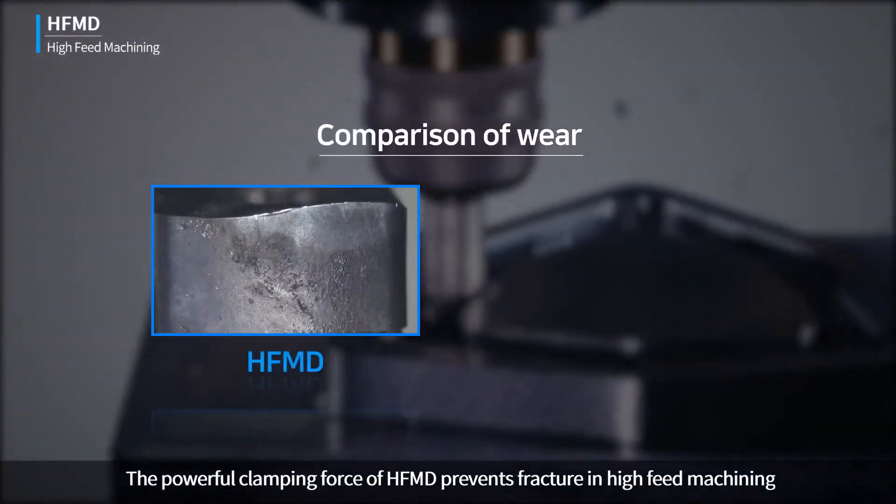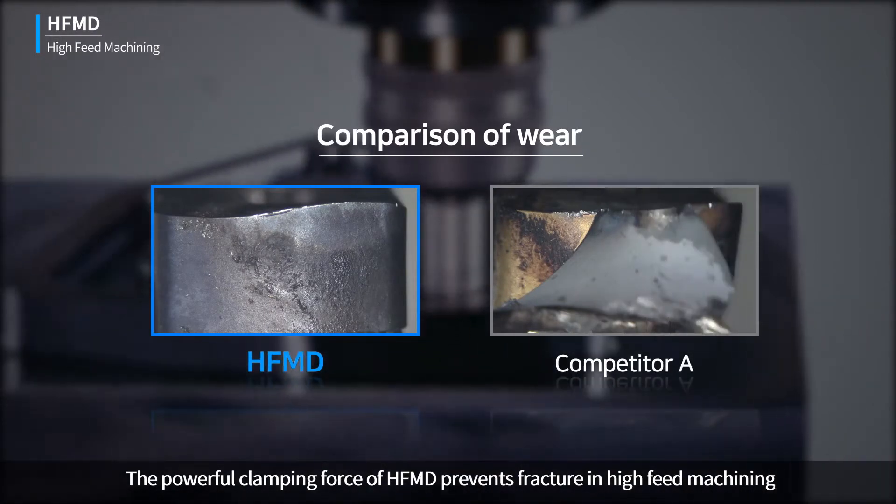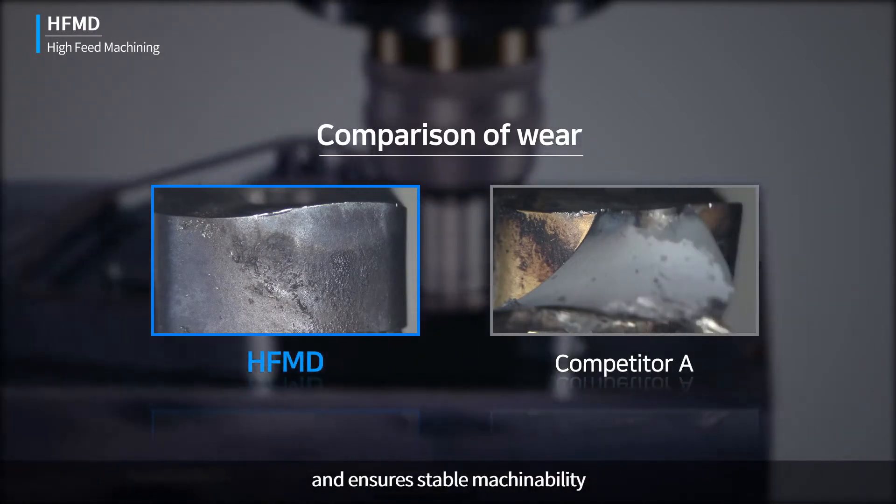The powerful clamping force of HFMD prevents fracture in high-feed machining and ensures stable machinability.